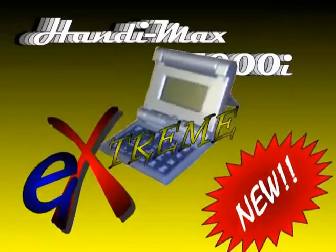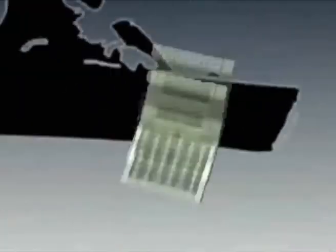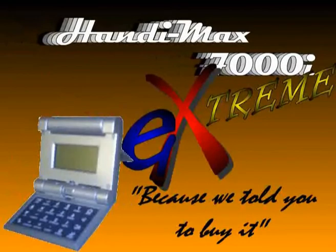Now, the HandyMax 7000i Xtreme. For when your HandyMax needs to be as extreme as your lifestyle, with top and exterior and hardware and stockpacks, the HandyMax 7000i Xtreme will stand up to whatever you throw at it — or whatever you throw it at. The HandyMax 7000i Xtreme, because we told you to buy it.